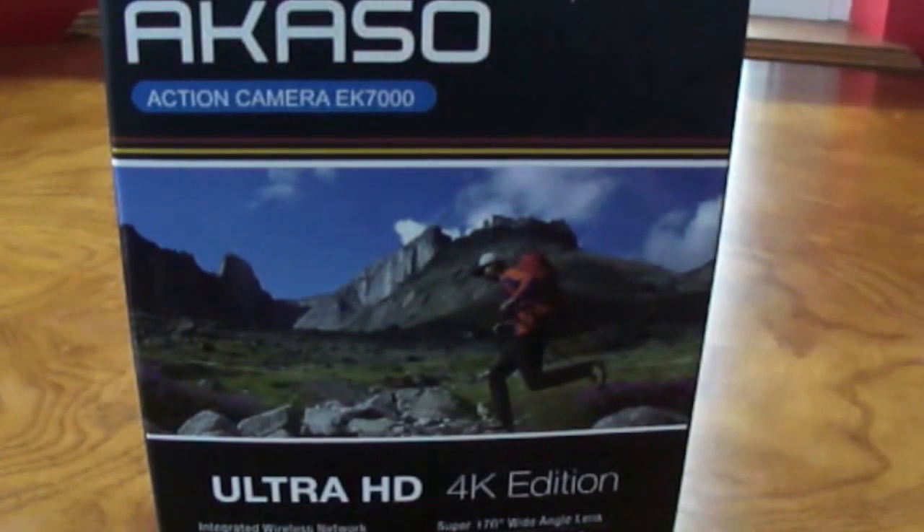What's up YouTube, it's Eric and Tyler here from DOSAVT bringing you a product review of the Acaso Action Camera EK7000.